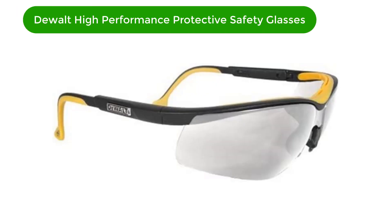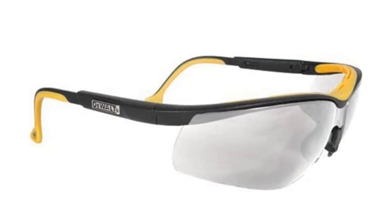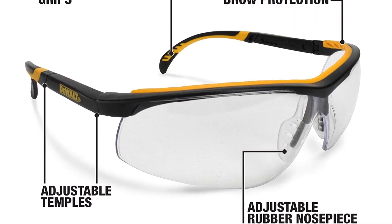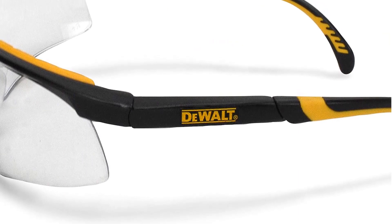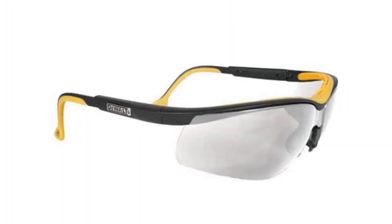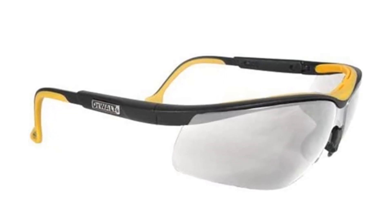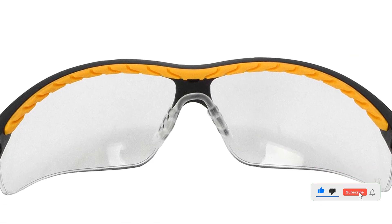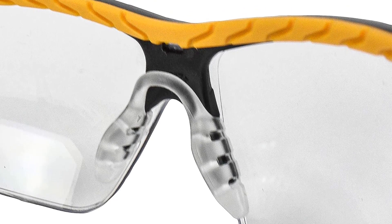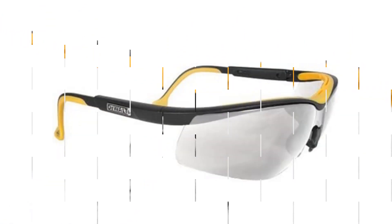Number 4. Our fourth best pick is DeWalt High Performance Protective Safety Glasses. These glasses are a premium set of glasses at an affordable price. Their dual-injected rubber frame and cushioned brow protection make them very comfortable to wear. The anti-fogging polycarbonate lenses give you crystal-clear vision while maintaining strong impact resistance. These safety glasses meet and exceed the ANSI Z87.1 Plus standards and offer 99.9% UVA/UVB protection. The lenses are also available in five different tints. The padded temples provide extra protection from dust and debris, and they have a stylish and lightweight frame — proving you don't need ugly-looking safety glasses to properly protect your eyes.